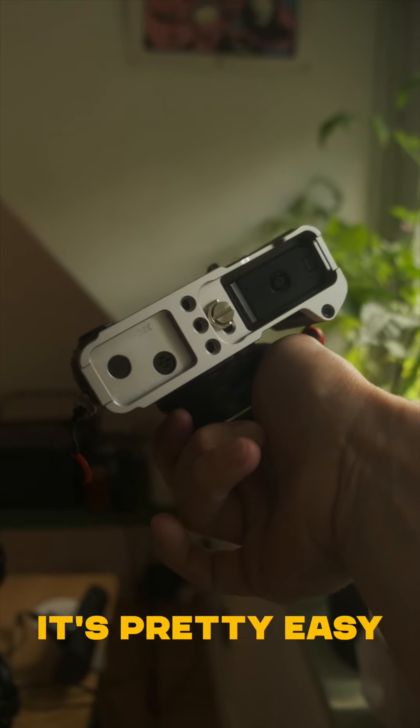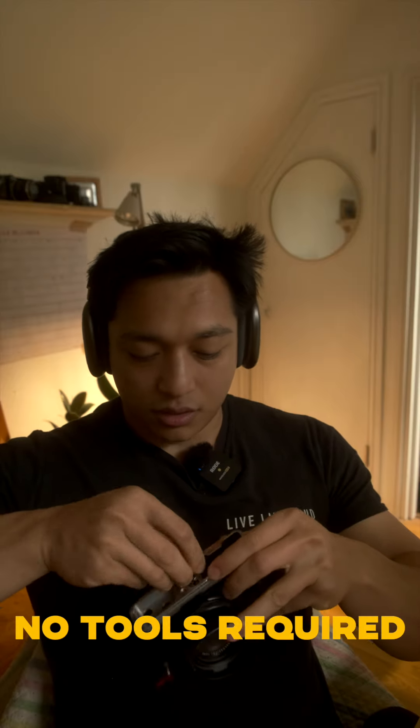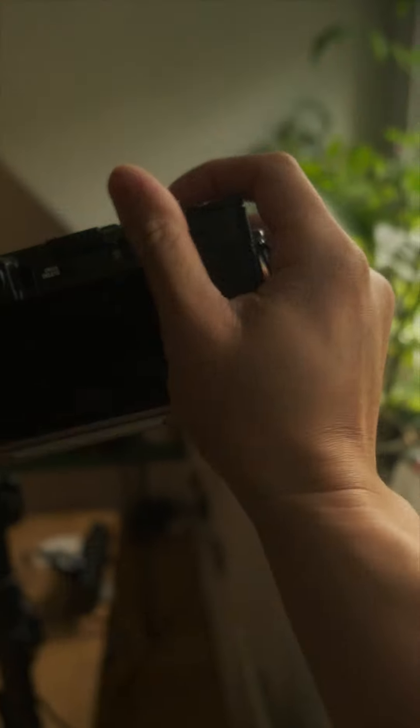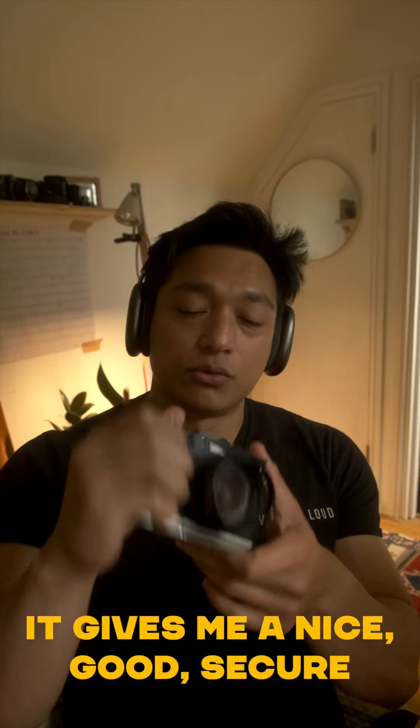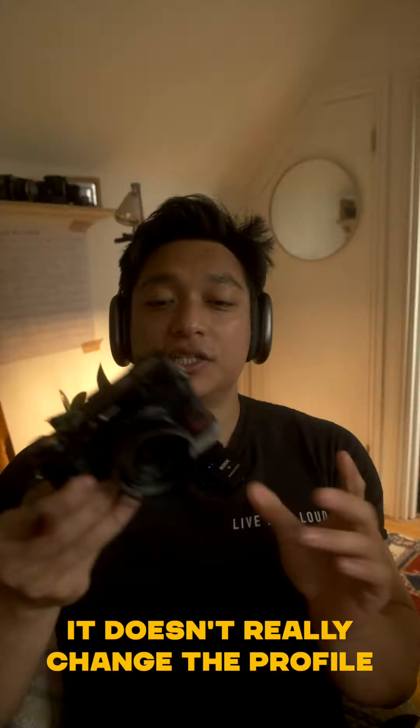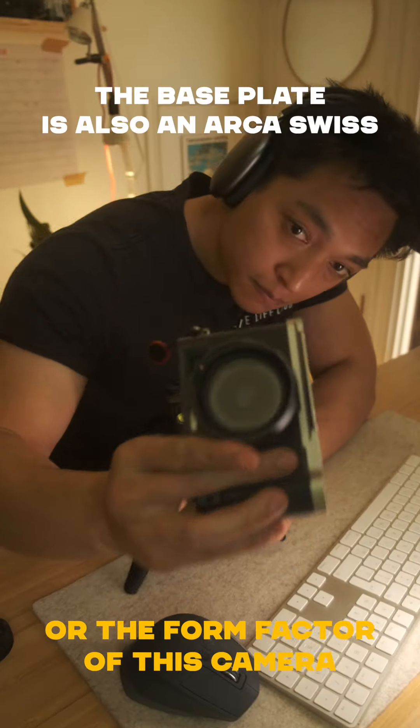And it's pretty easy — it's just one thumb screw in, no tools required. Boom, there. Now I have a nice deep grip. It gives me a nice, good, secure grip. That's not going anywhere, but it feels really comfortable in my hand. It doesn't really change the profile or the form factor of this camera.